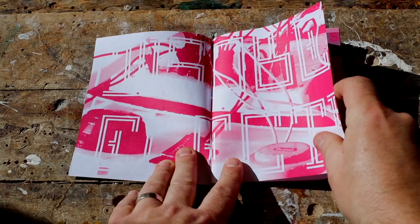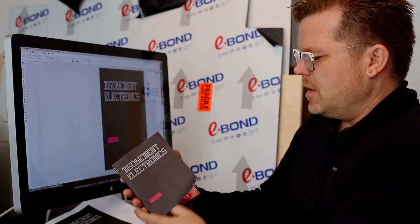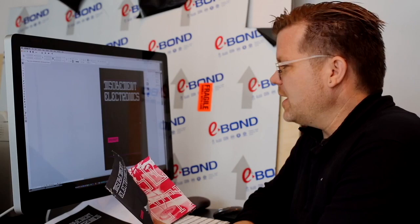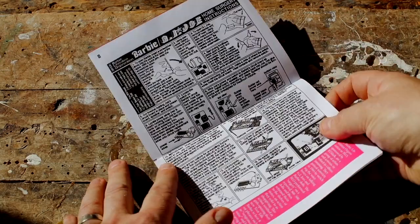Hi, my name is Garnet Hertz and I'm going to show part of the process about how I made this book and how you can make your own booklets. I've used Adobe InDesign to lay this book out, but you can use virtually any application — Microsoft Word, Pages, Notepad, or whatever software to lay it out.